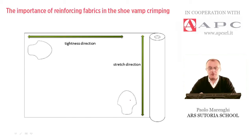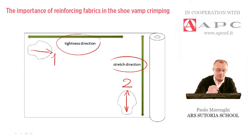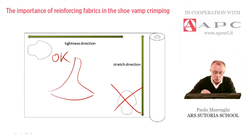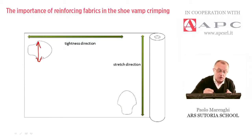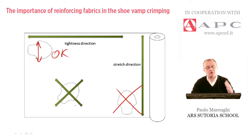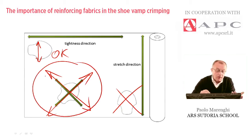There are two examples of a vamp: example one and example two. Example two follows the stretch direction from heel to toe, while example one has the tightness direction following heel to toe. The correct one is example two — when crimping the vamp under the machine, the piece of leather needs to be elastic, so the stretch direction must align with the required inclination. In case of doubt, it is also possible to cut the pieces on a bias to have a double inclination of the stretch direction.